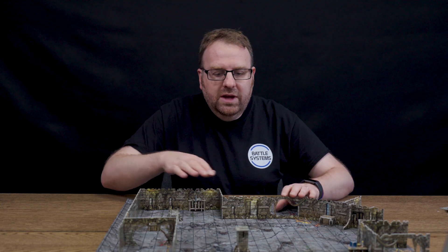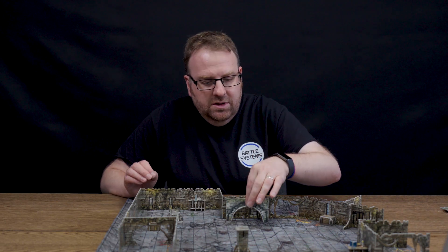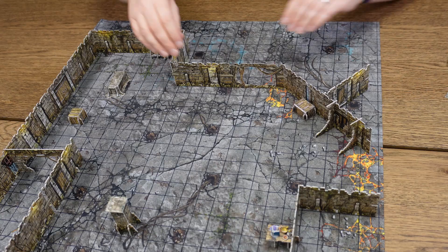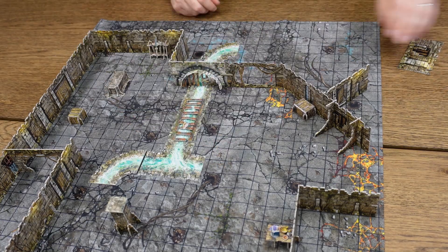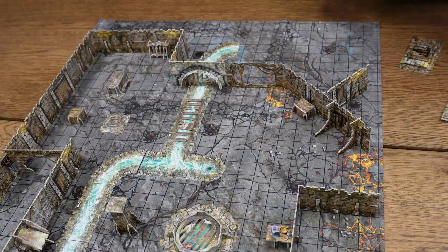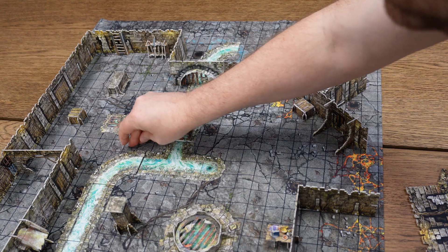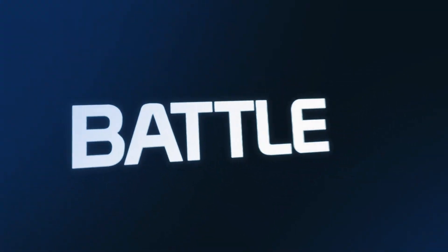Now that your terrain is ready, you can combine it with your existing dungeon layouts. It's as simple as taking these pieces and popping them in on the board and building out how you want it. And just like that, your dungeon is a sewer. Good luck to your adventurers — just remember, don't fall in!